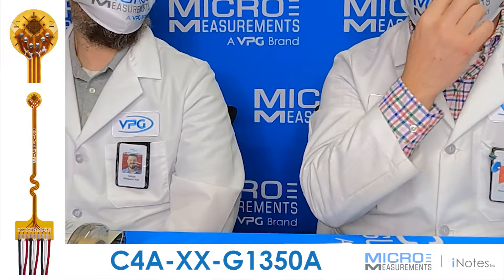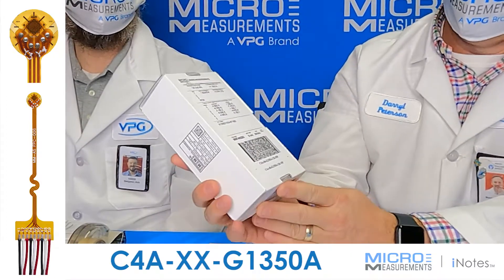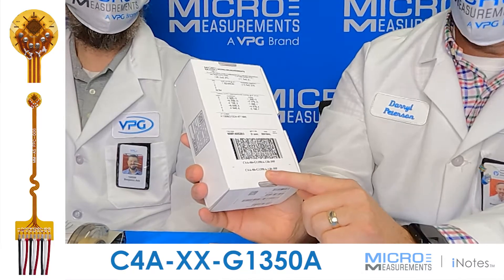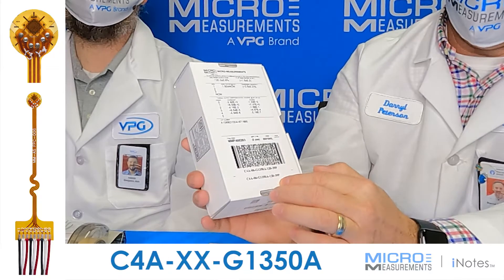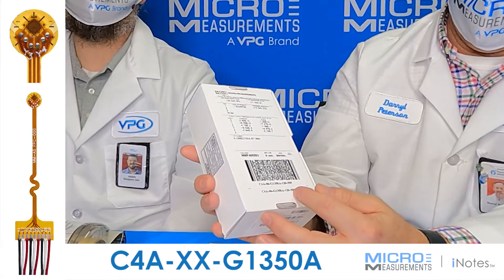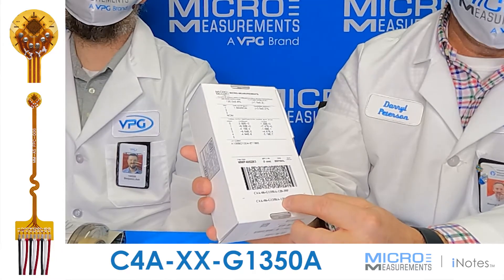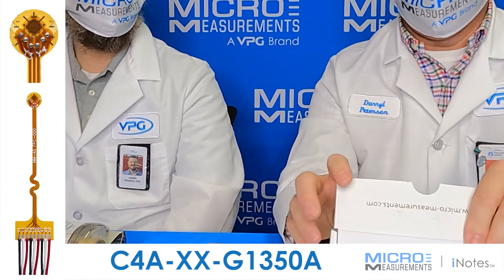Let me show you two of them. The first one — I'll hold the box up — this one is a C4A06G1350-120-39P. What this basically means is that this is a pre-cabled strain gauge that has three conductors with nine feet of wire connected on it, and it's a 120 ohm resistance.